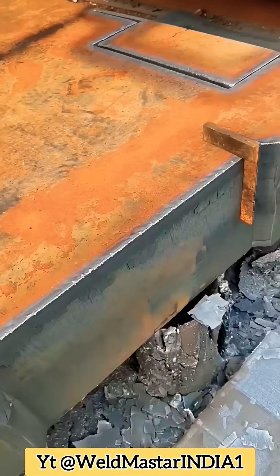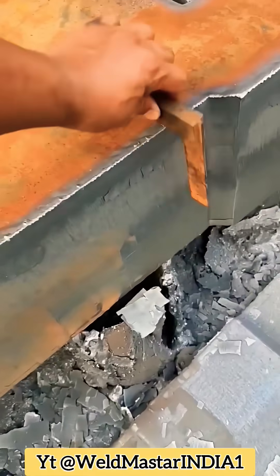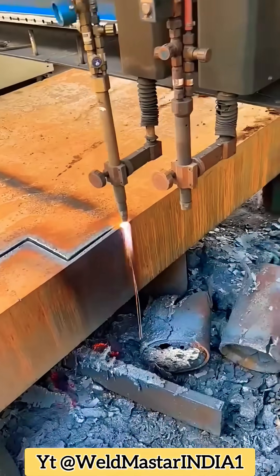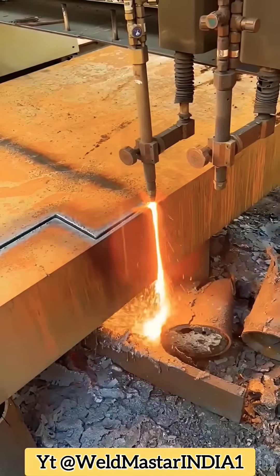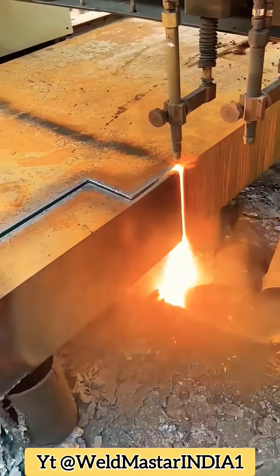We'll move it back in a moment. Many people can't get the torch in at this position. Remember, don't slow down — if you cut at 100, you can drop to 90 but don't drop too much. Otherwise the kerf is too short and you can't push through. See how easily we plunge in?